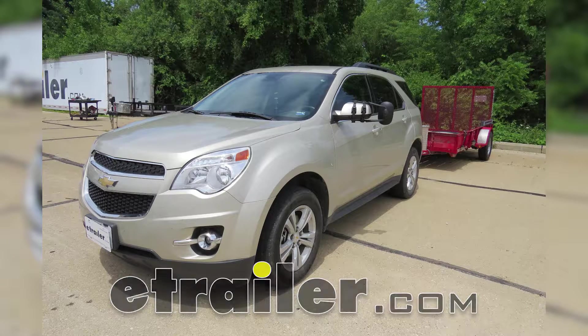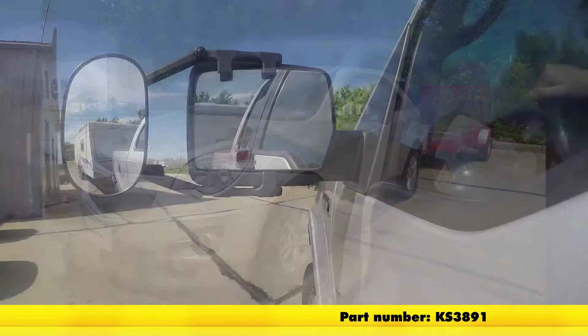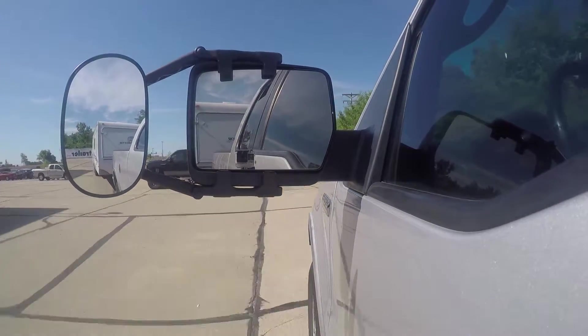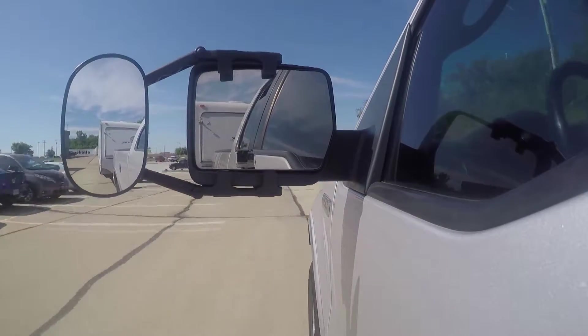Today on our 2013 Chevrolet Equinox, we'll be doing a test fit on the K-Source Universal Clip-On Towing Mirror, part number KS3891. It comes in a quantity of one, but is universal, so if you'd like to pick up one for the passenger's side, just use the same part number.